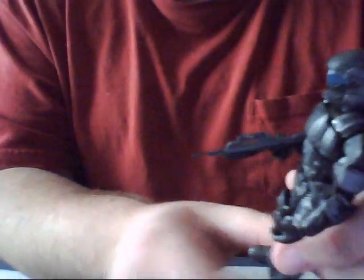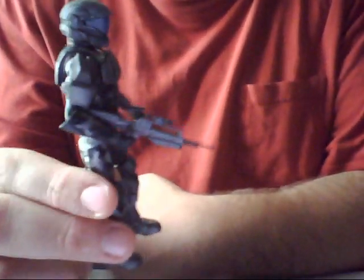But it does fit very well into his hand. As you can see there, he's clearly able to hold it with just one hand.